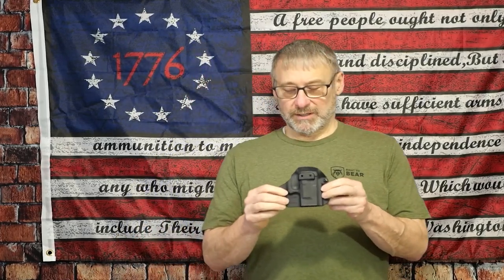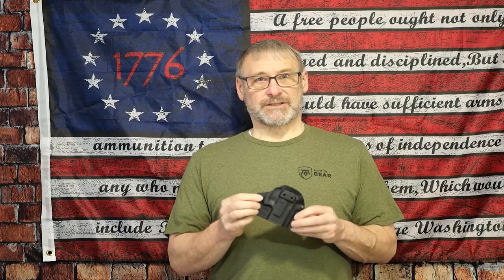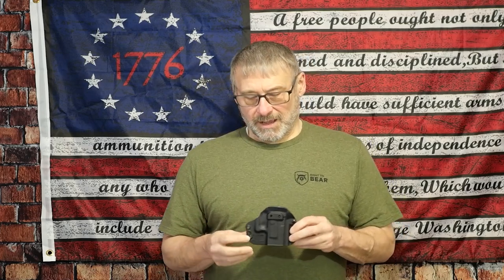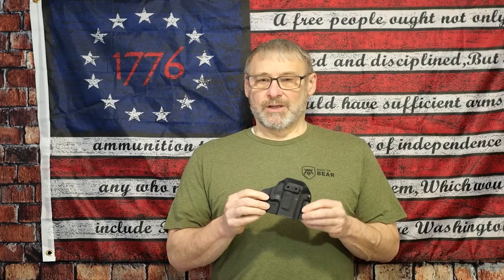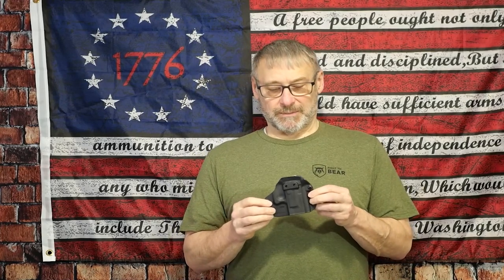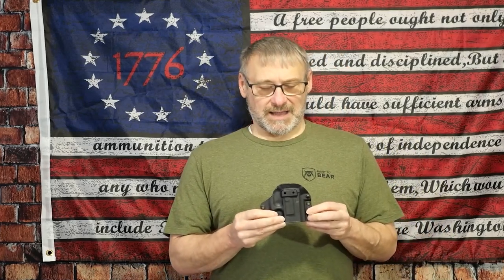Here's the small-medium. This one will fit a Glock 19, a Glock 17, a Glock 43, a 43X, the Smith & Wesson M&P Shield Plus, the Hellcat series, the 365 series — the X, XL, and Macro — and also the Canik TP9 series. I've been carrying this one with my 365 XL as an inside-the-waistband setup.